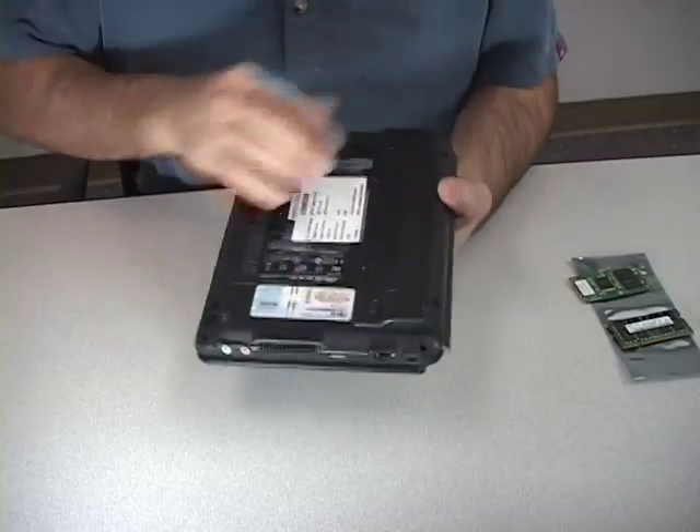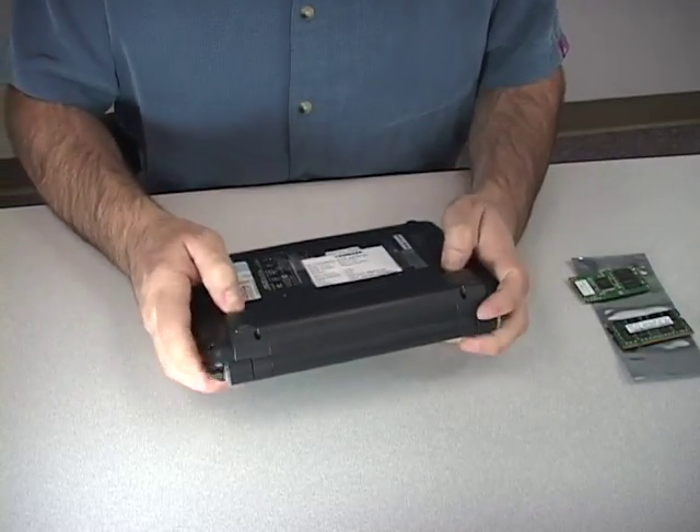In this video, we will upgrade the memory and mini SSD in the ASUS EPC.